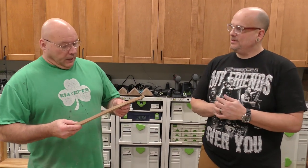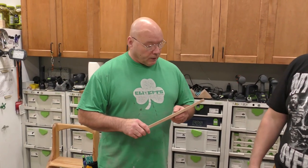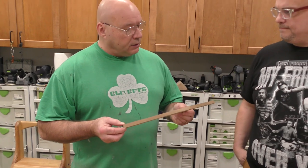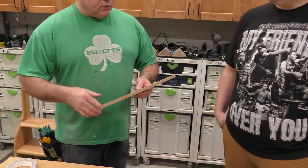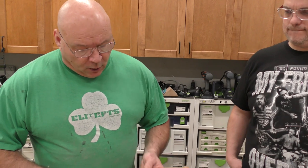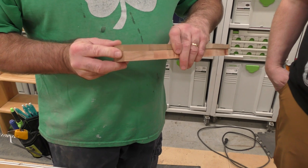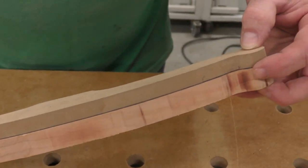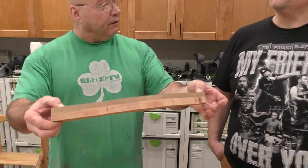So we're going to do some template routing with our router table. Now there's a variety of ways to do this. We could have made a jig to hold this, but because this is such a small piece, we've got to be very careful. We're going to apply the template with double-stick tape. Remember what our anchor points were right down in here. You cut really perfectly on this one. We're just going to trim this to be the exact replica of the template, and I'll show you how to set it up on the router table.